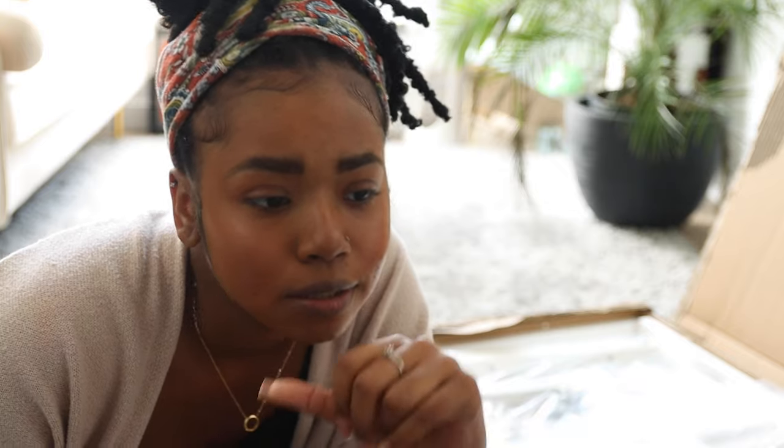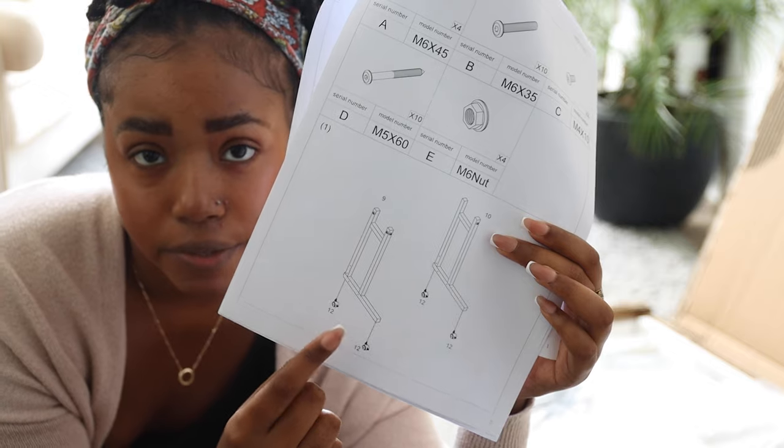I don't feel like doing this — I'm not the biggest fan of piecing stuff together. As expected, it has a decent amount of pieces, but the instructions look pretty decent so hopefully I'll knock it out in like an hour. This right here is the first step.